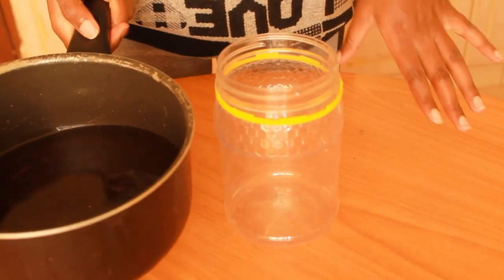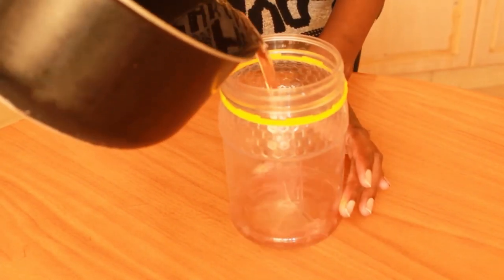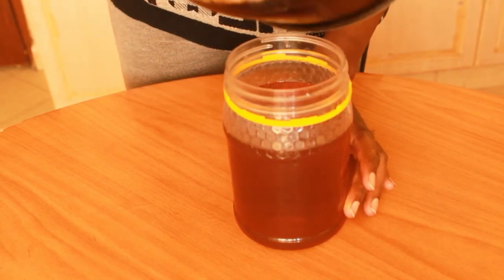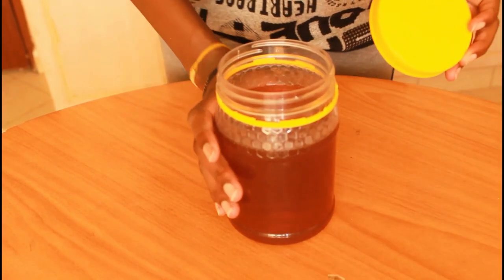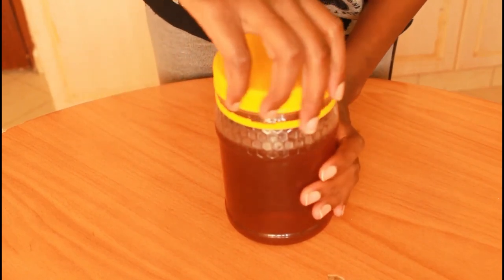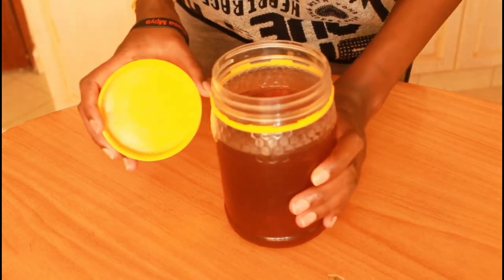After the blueberry blackberry tea syrup has cooled off, I'm going to pour the contents somewhere to store. I'm going to store it in the freezer so that it can stay for a longer period.